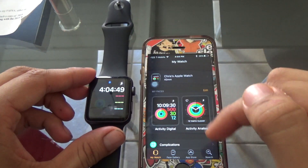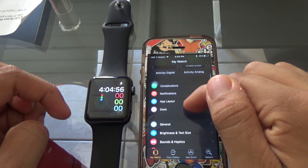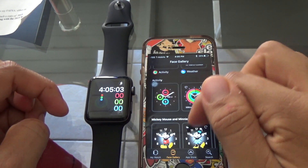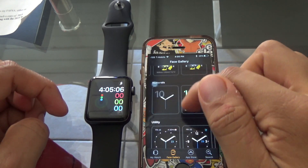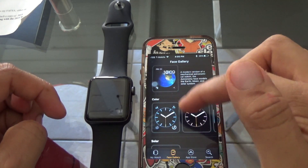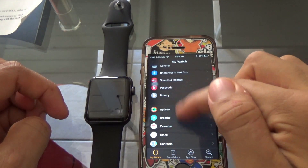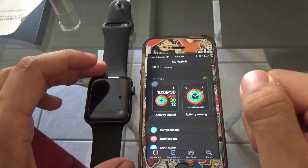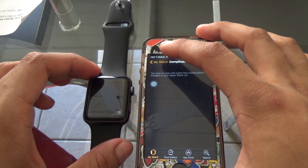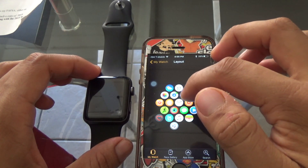I'm just going to show you a couple of things in the Apple Watch app — you can see we can change your watch faces. There are a lot of good choices: some really cool ones, stop motion ones, Mickey and Minnie Mouse. In the new Apple Watch OS 3 update there will be Buzz Lightyear, Woody, and one more character from the Toy Story series.